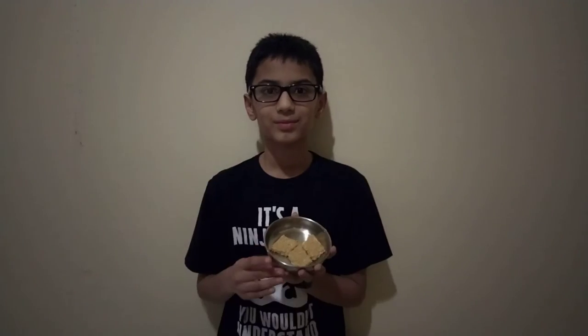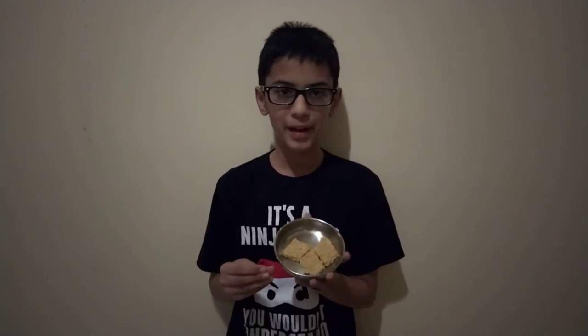One of them is tilgul, which is made of sesame seeds and jaggery. You might be wondering why these sweets are only made of jaggery and sesame seeds. Because sesame seeds and jaggery keep our body warm during the winter. You can make it in any shape and it's very yummy to eat.